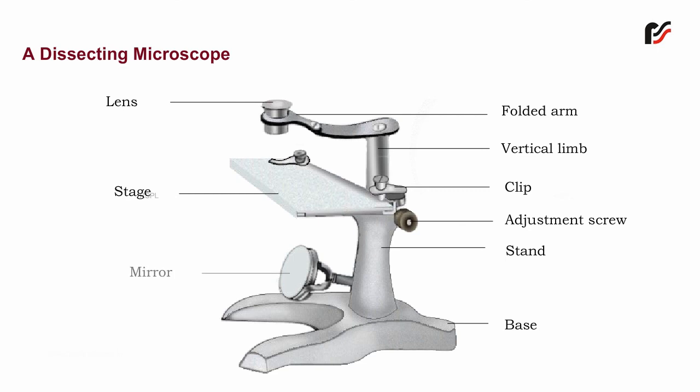Mirror — a concave mirror is attached at the lower end of the stand. Its main purpose is to reflect light at the stage.